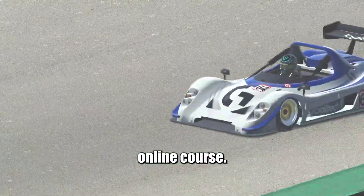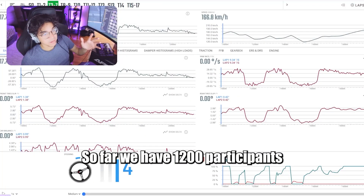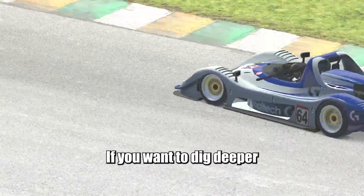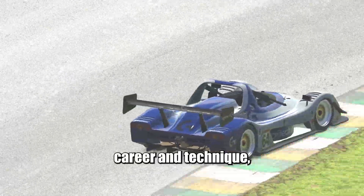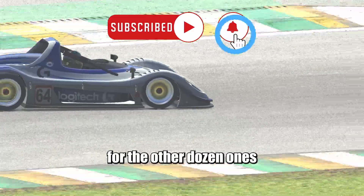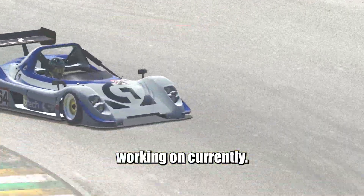If you want to know exactly what to practice and how to make the best out of your driving, make sure you check my Motor Racing Checklist online course. So far, we have 1,200 participants, and the results have been insane. If you want to dig deeper on good practices for your sim racing career and technique, check out this video on my channel, and subscribe for the other dozen ones that I'm working on currently. See ya!